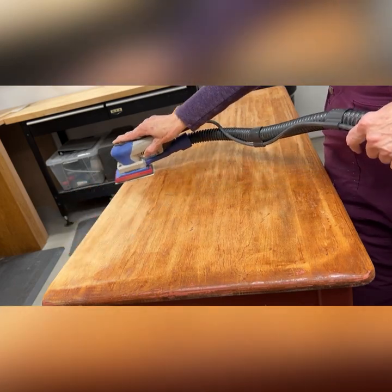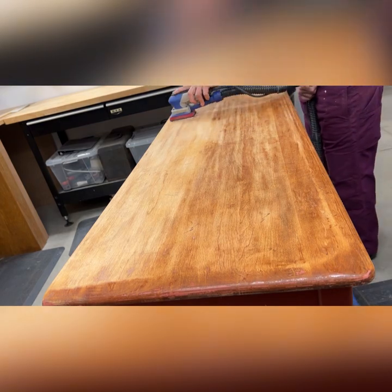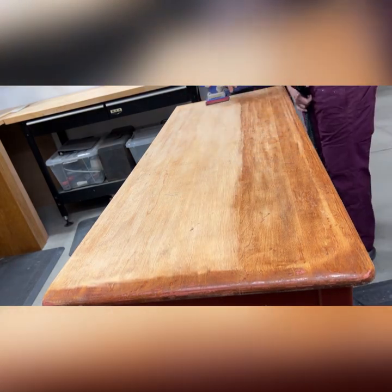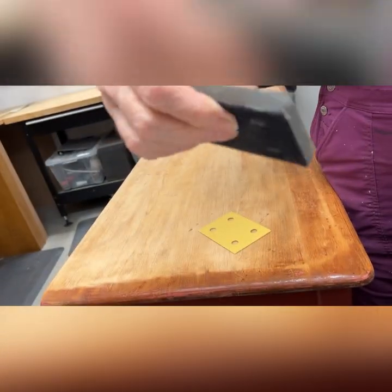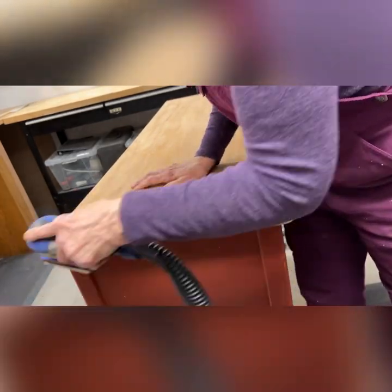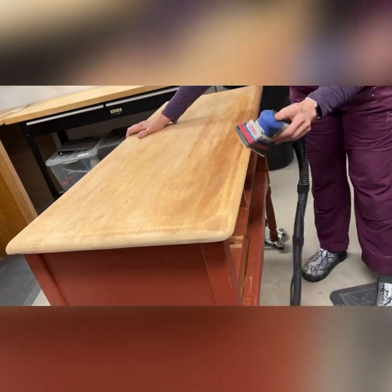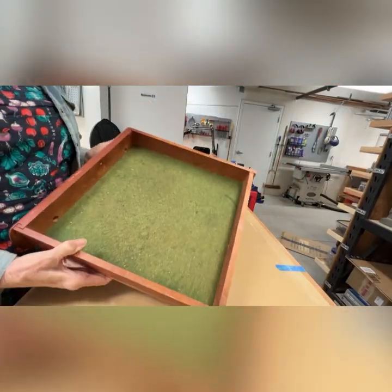I got out the 120-grit sandpaper in my Surf Prep sander that I just love — it's a three-by-four electric ray Surf Prep sander hooked up to my shop vac so there's no dust. Then I switched to an 80-grit with a foam pad so I could do the curves. The foam pad makes things really easy so you don't flatten the curves when going over the edges, and then I did another pass with probably 180-grit sanding over the top.